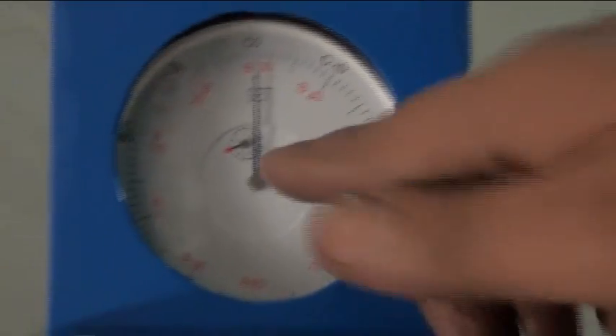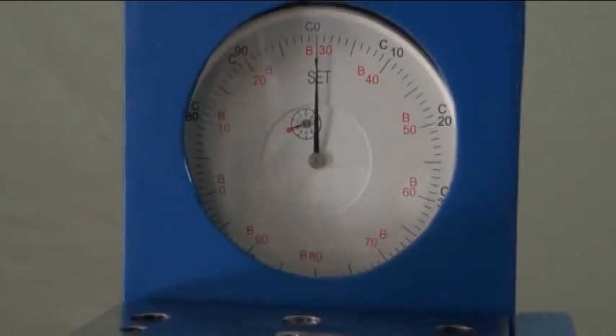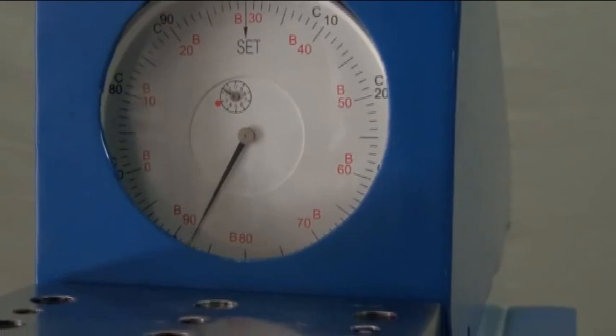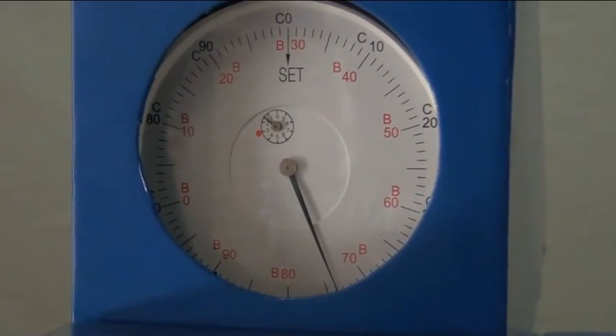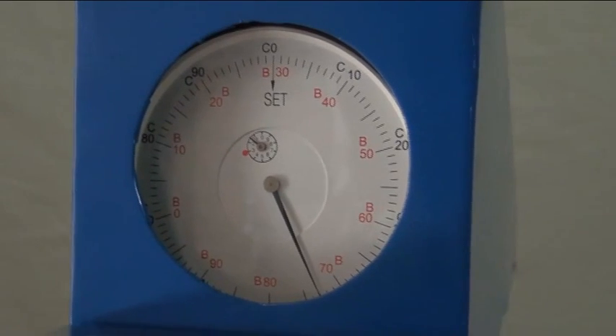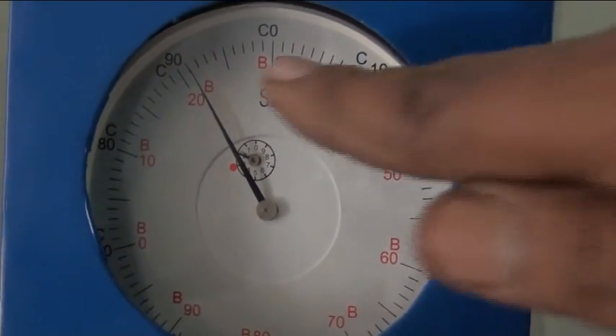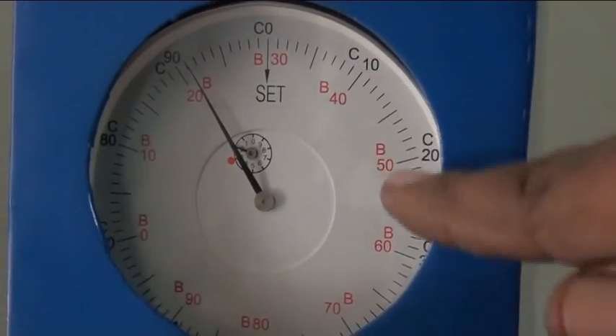At the red point, the primary load is applied. Then move the handle to the backside for loading. After loading, the dial will move in the reverse direction. Wait for 10 seconds, then remove the load by moving the handle to the forward or unload position. The reading is on the red scale of the dial, which gives the HRB reading.